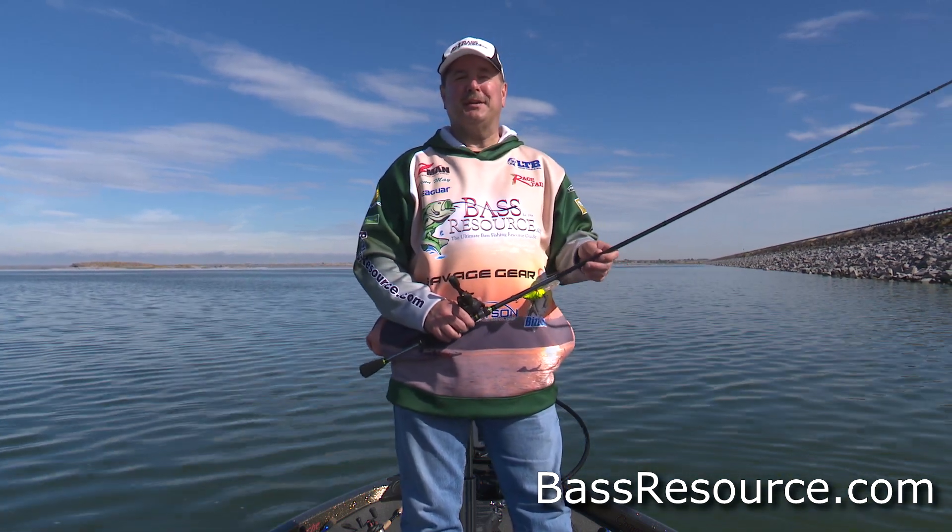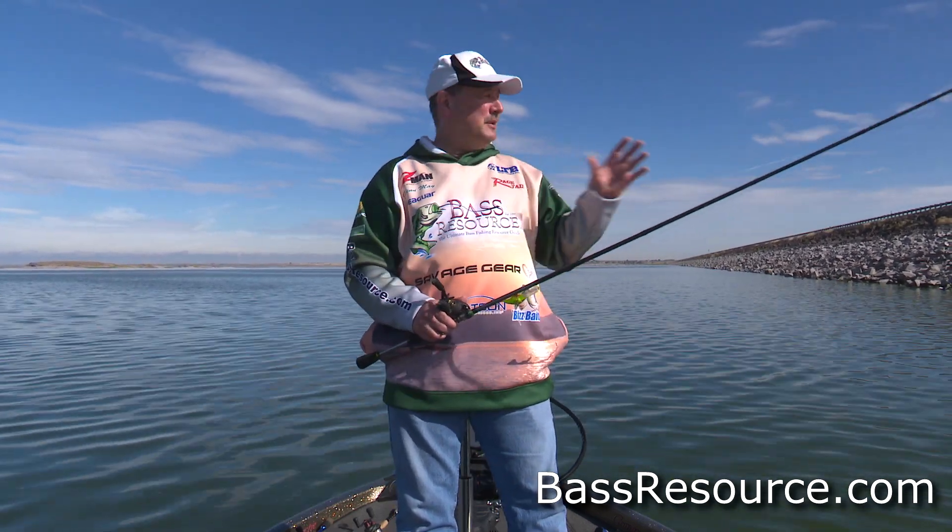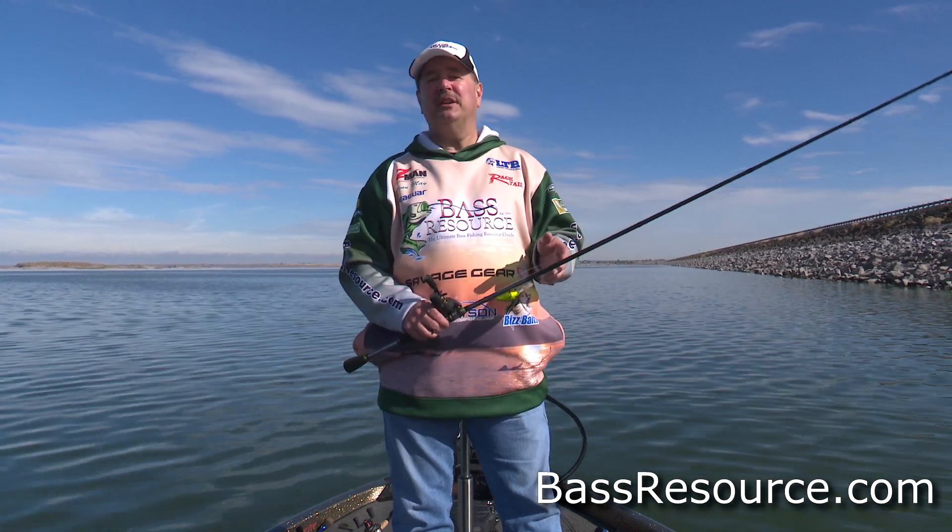Hey folks, Glenn May here with BassResource.com and today I'm out here fishing riprap. Why would you think I want to fish a bunch of rocks? Well, let me tell you — rocks, riprap, can be productive year-round.